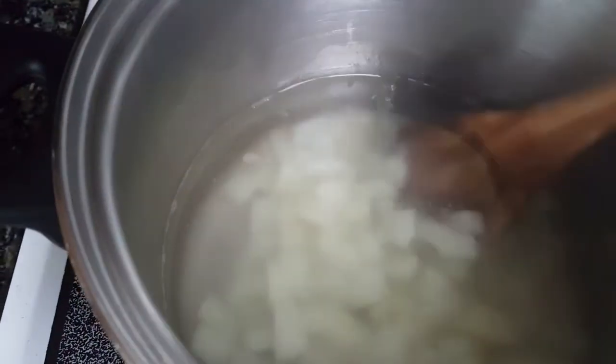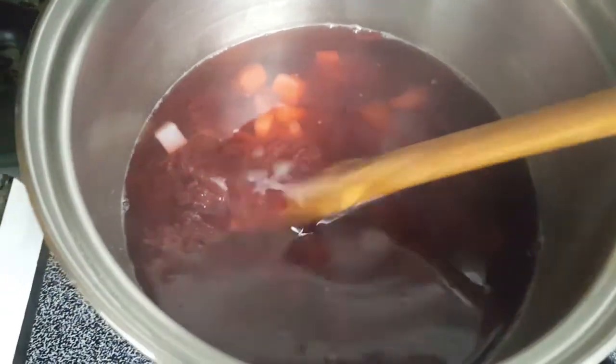I'm waiting for the potatoes to be all the way cooked — it looks like they are. Now I'm going to add the beets. After I added those sliced beets you can see the color change. Borscht can be either hot or cold, but since it's still winter, this is the hot version.